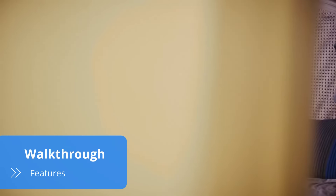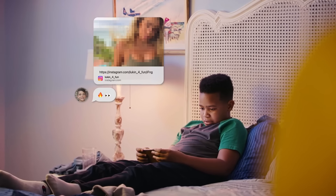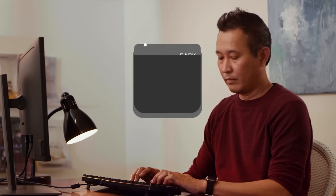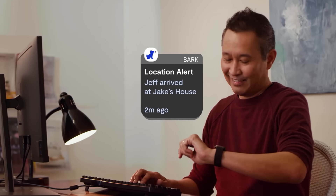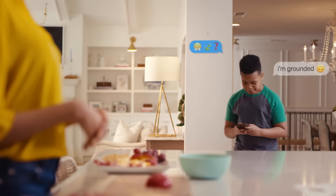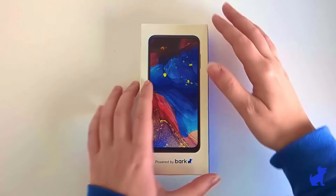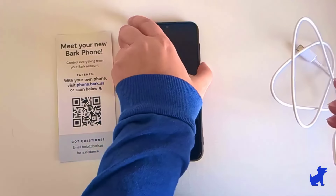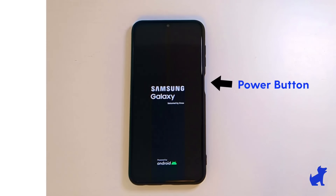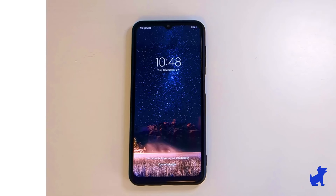Bark Phone is a kid's phone that doesn't look like one. The device is a regular Samsung Galaxy A14 with Bark parental controls built into its system. Operating with Android 13 and an octa-core 2.2 GHz plus 2.0 GHz processor, the phone's RAM is 4 GB and its internal memory is 64 GB. Inside the box is the phone and a USB-C charging cable, but no charging brick. On the bright side, adding a protective case to your order only costs $5 extra.